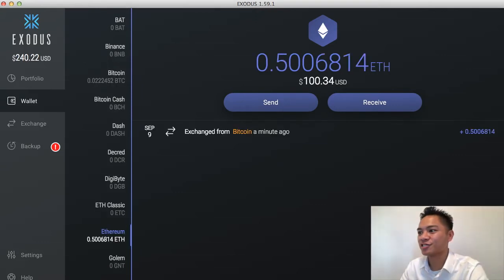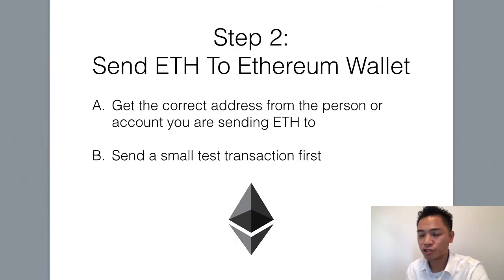It looks like it just confirmed right now and that the Ethereum arrived about a minute ago. That means we're going to move to step number two, which is to send the Ethereum to the Ethereum wallet. The first step here is to get the correct address from the person or account you're sending the Ethereum to.